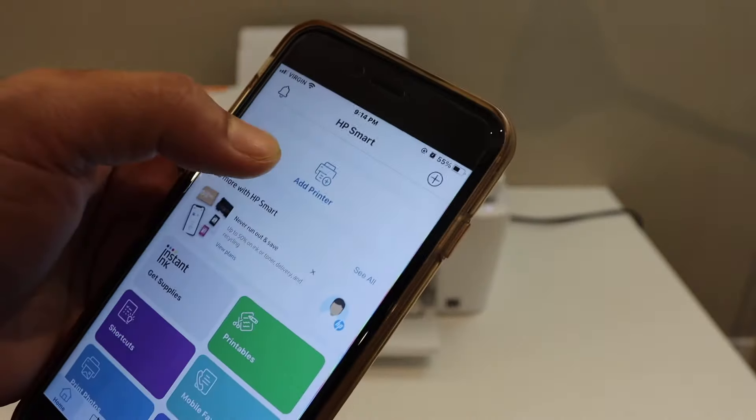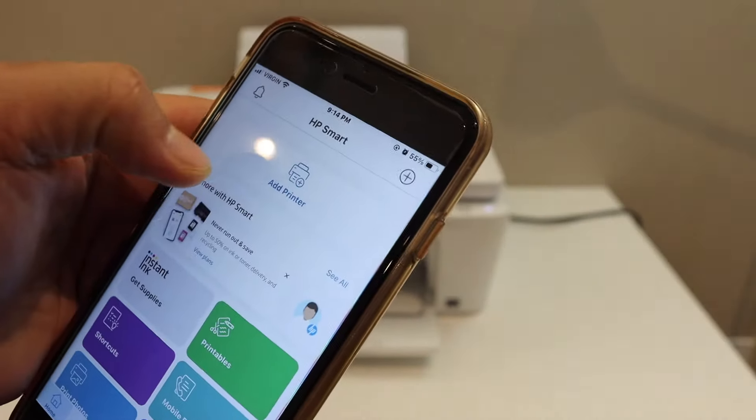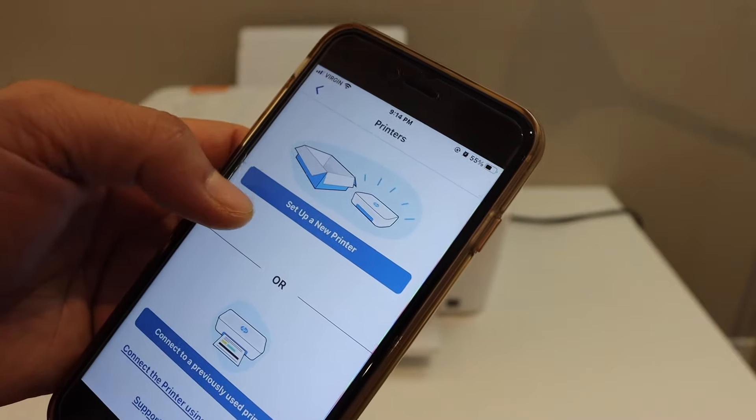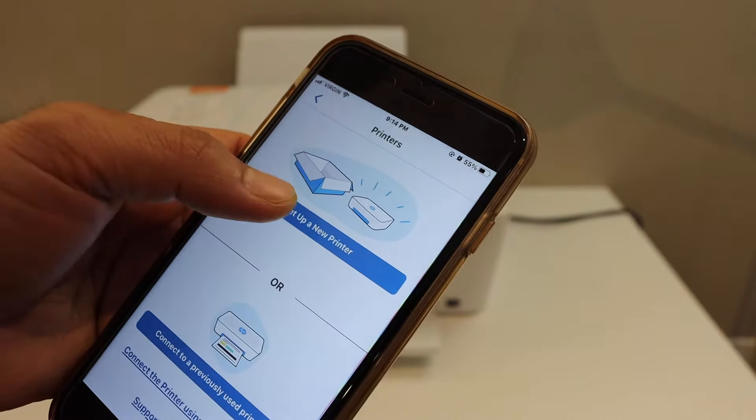To add a new printer, click on the plus button at the top of the screen or the add printer button. On the next screen, click on "Select a new printer."